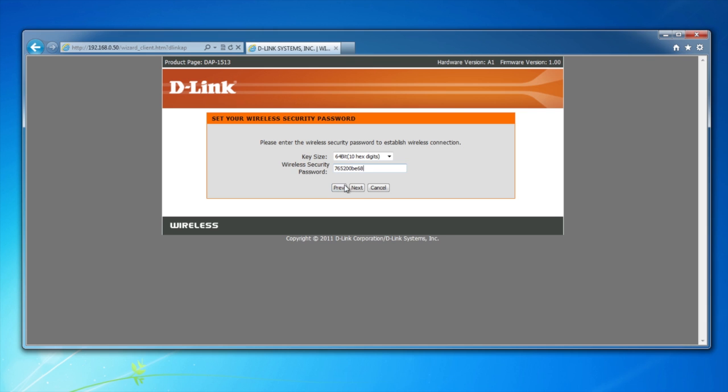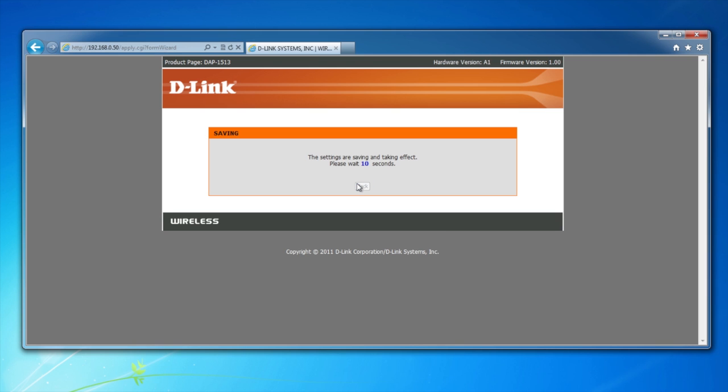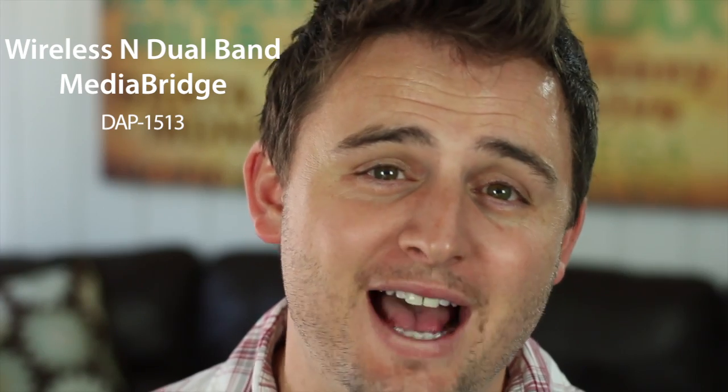And that's it. In just a few short moments your wireless and dual band media bridge and up to 4 other devices will be connected to the wireless network without actually having to be wireless. So if you need to get internet to your entertainment center, especially if you need more than one connection, you need D-Link's wireless and dual band media bridge. The DAP-1513 allows you to bridge your wireless connection to 4 other devices such as your smart TV, game console, NAS device, and a boxy box for a fast and reliable connection. Thanks for watching.